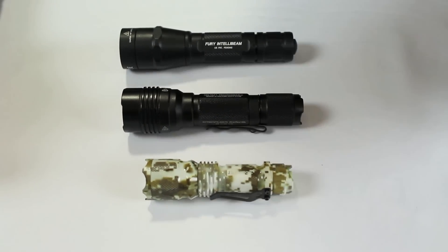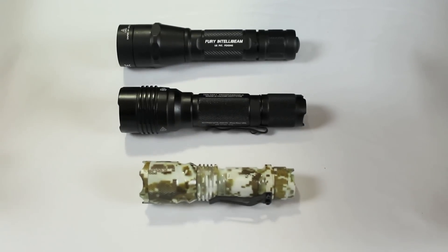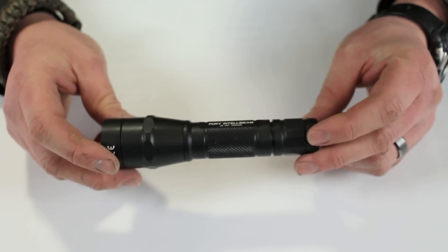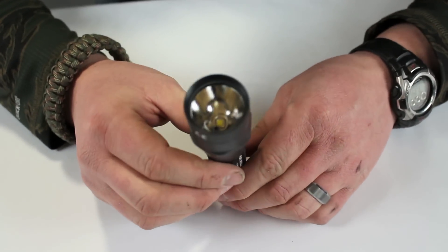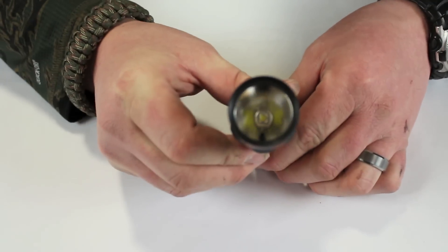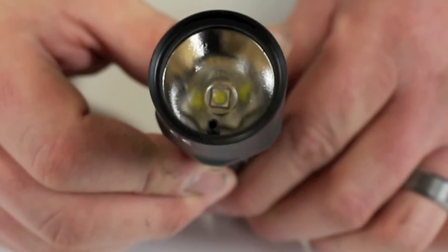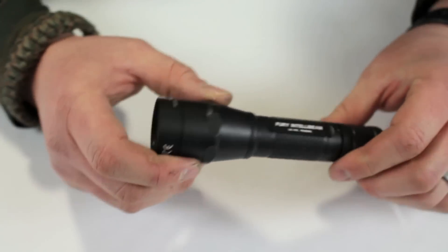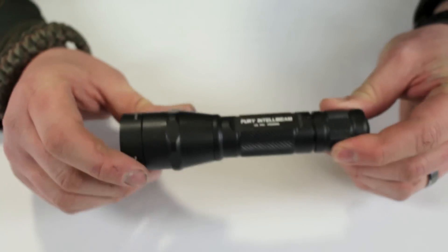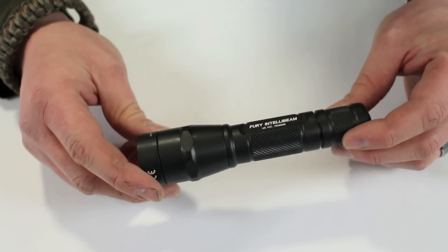There's also a little bonus I wanted to throw in through my testing. So this is the Fury IntelliBeam — if you look at the actual lens you'll see a little black sensor. Basically, this IntelliBeam determines the distance of the object in front of it.